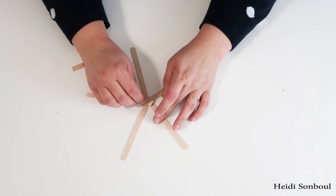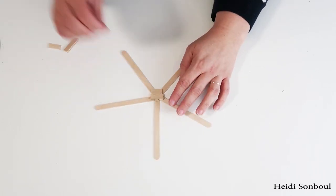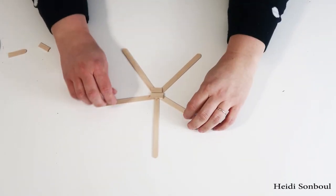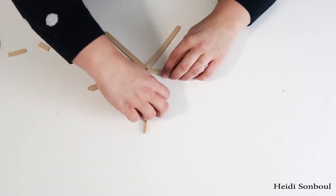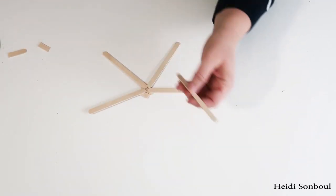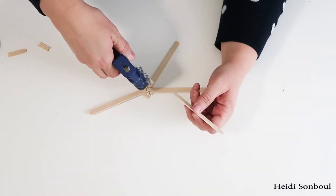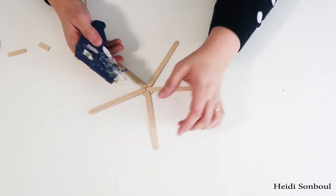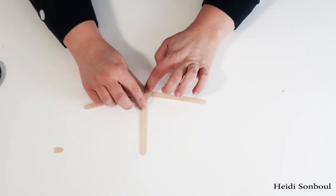I took five popsicle sticks and brought them into the center at a star point, then took some little pieces that I just snipped with my scissors and glued them down. It's better to glue both sides because it's a little bit weak when you only glue one side, so I flipped it over and made sure all the loose pieces are in place. Then I added two more pieces of trimmed popsicle sticks and now it's really sturdy and ready for yarn.